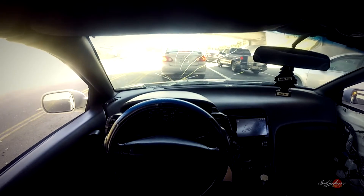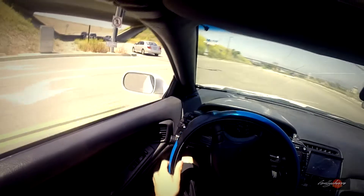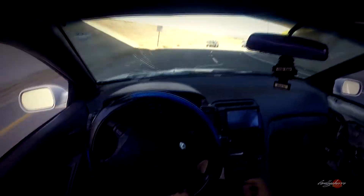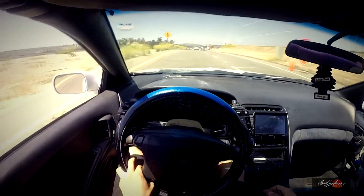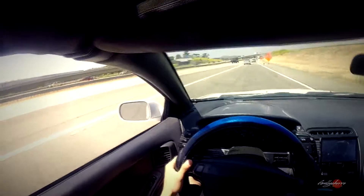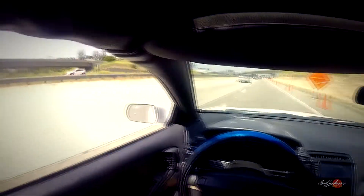Not too bad for an $800 car — it pulls hard, pulls really good. I had to hit you guys with the first person view, so I'm just gonna wait on the light so we can do a pull from first person. All right, we're about to jump on the freeway again and do a second gear pull — here we go, three, two, one. I'm telling you guys, this car pulls hard.